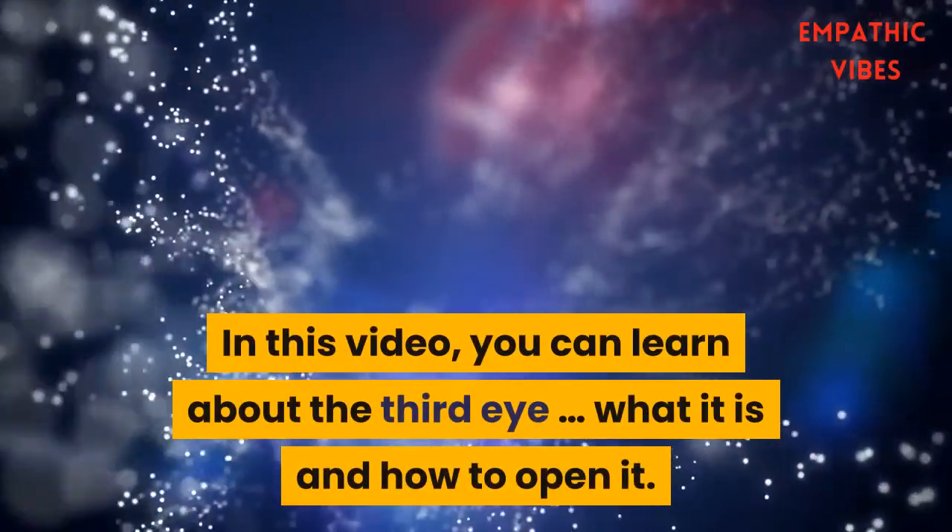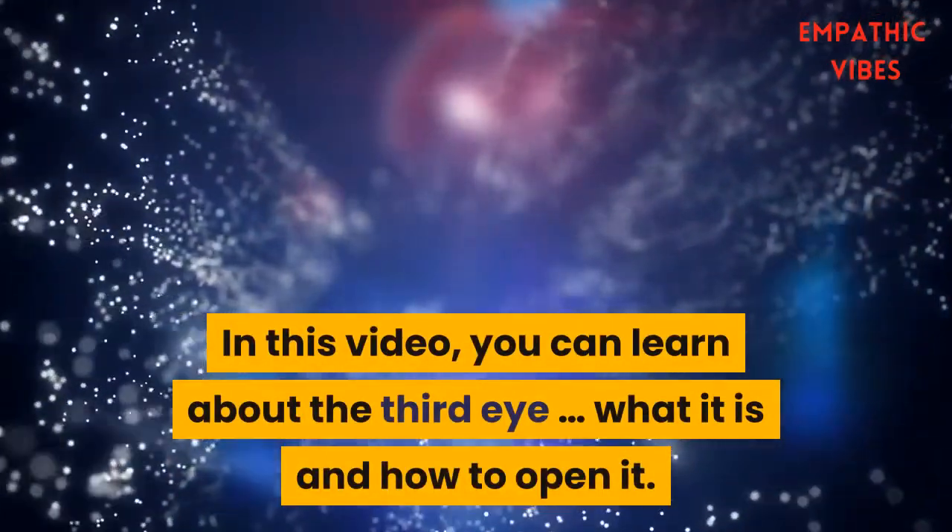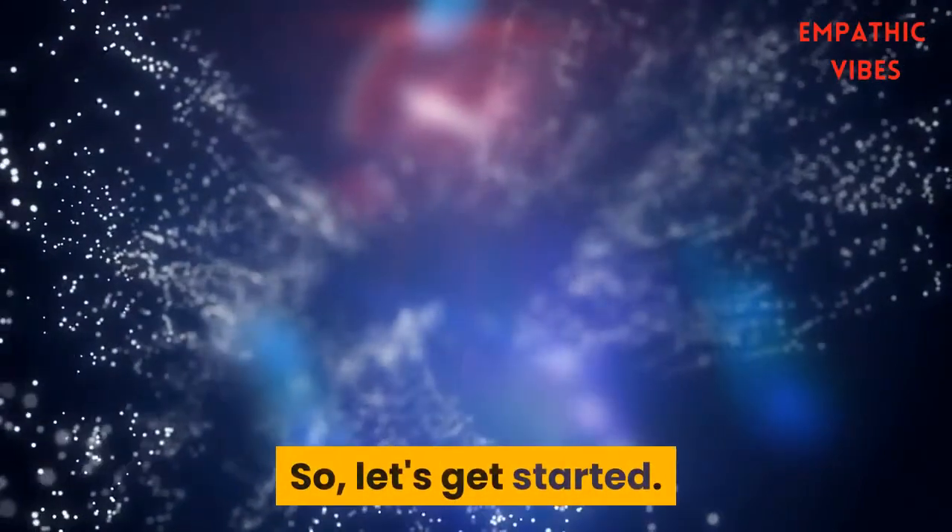In this video you can learn about the third eye, what it is, and how to open it. So let's get started.